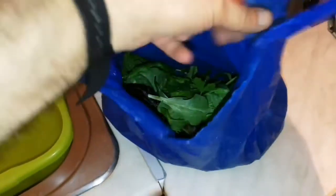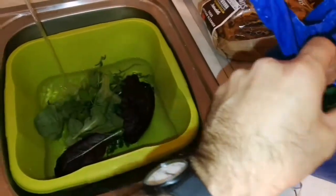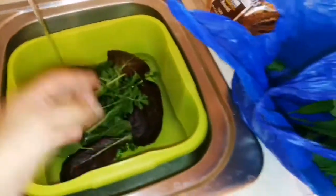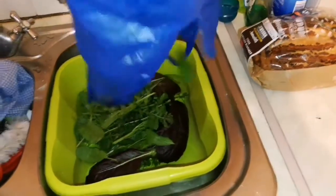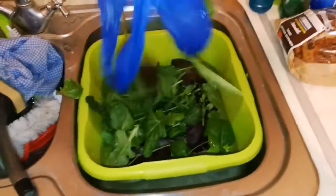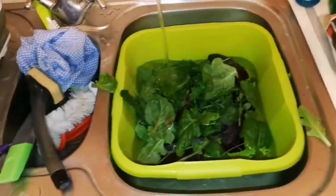We have the salad greens from the allotment polytunnel, so we have to wash them. You cannot eat anything straight from the soil — people who do this will regret it later with indigestion and all kinds of problems. You have to wash it. Our body needs to eat food with proper hygiene and a good level of protection.